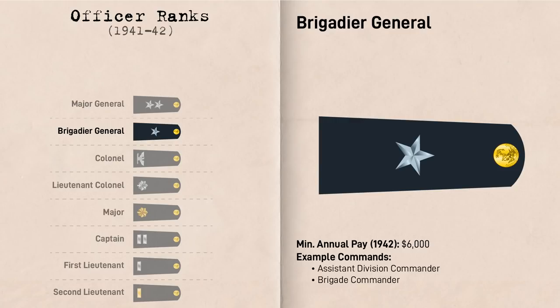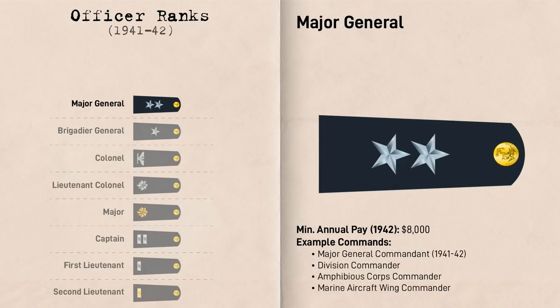Brigadier Generals were represented with one Silver Star. They were typically Assistant Divisional Commanders and also filled staff positions at the Corps level, such as sitting on the Chiefs of Staff of an Amphibious Corps. When Marine Brigades were formed, these were also typically commanded by a Brigadier General. Major Generals were represented by two Silver Stars. During and after the war, Major Generals typically commanded Marine Divisions, Marine Aircraft Wings, and Amphibious Corps, which consisted of multiple Marine Divisions. However, prior to early 1941, the Marine Corps had no division-sized units, and before January 20th, 1942, Major General was the highest rank in the Marine Corps, with the Marine Corps Commandant — then designated Major General Commandant — sitting at this rank.